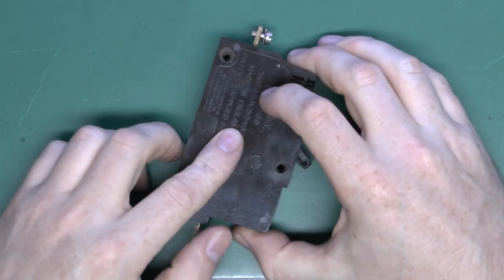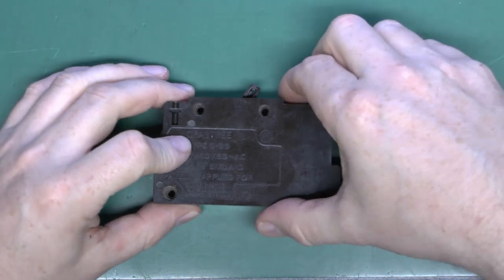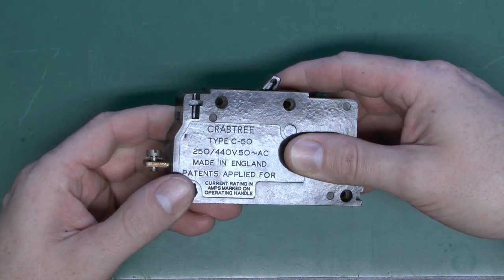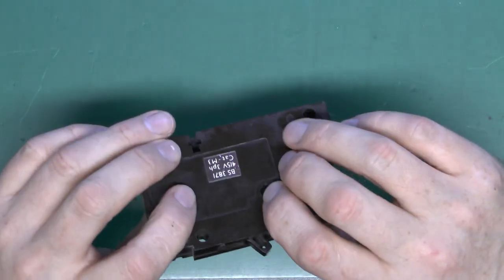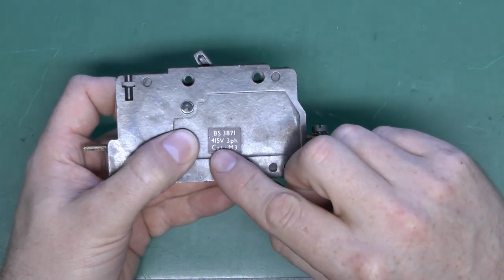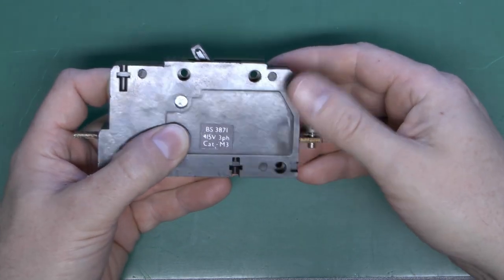Here is the circuit breaker. These are made of brown phenolic plastic or Bakelite. On the side we've got the markings — type C50, made in England. This particular one is a 5 amp version and as we see on the label it's made to BS3871 and rated to 415 volts, because you can use these on a three-phase or single-phase circuit.